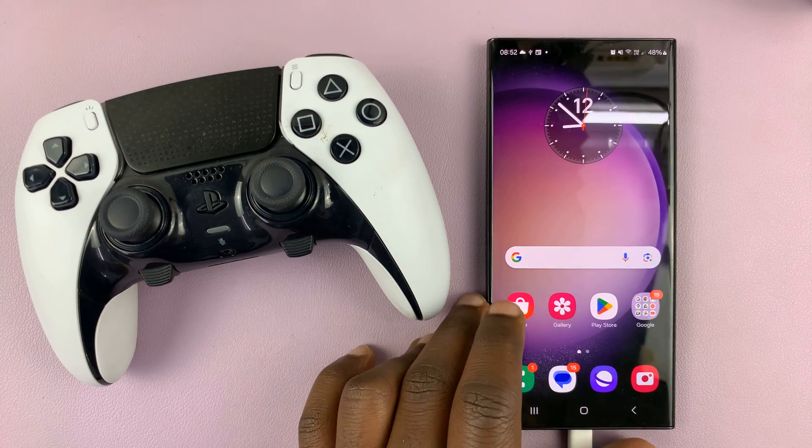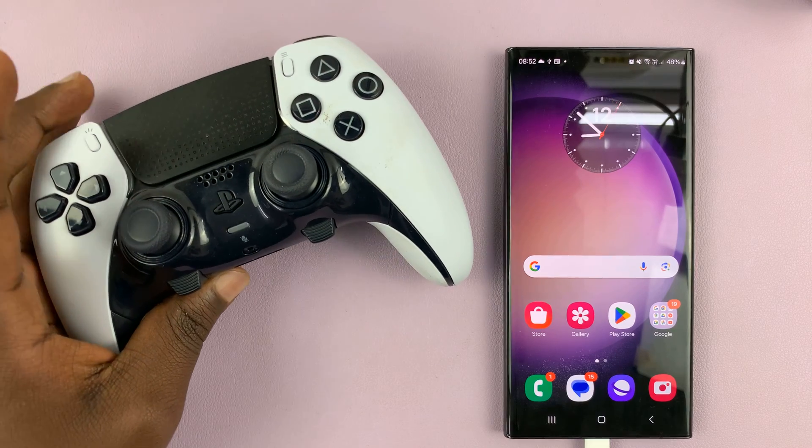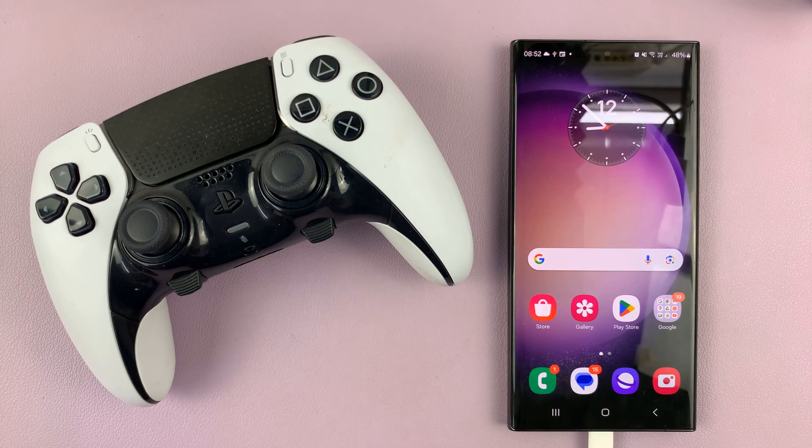Welcome back. In today's tech tip, I'll be showing you how to connect your PS5 wireless controller to your Android phone. For this tutorial, I'll be using a Samsung Galaxy running Android 14, but this works on other Android phones as well.